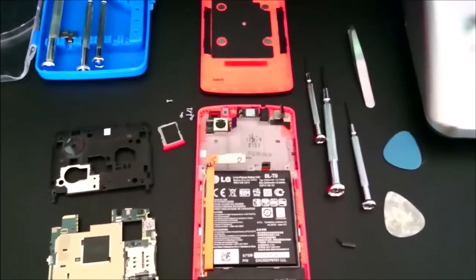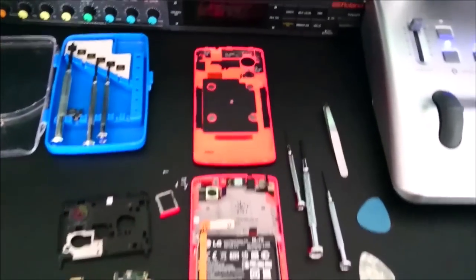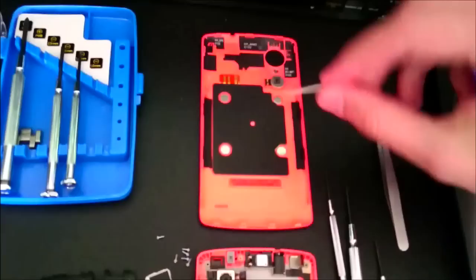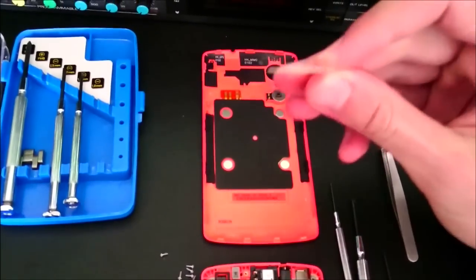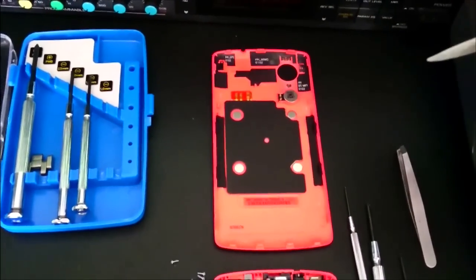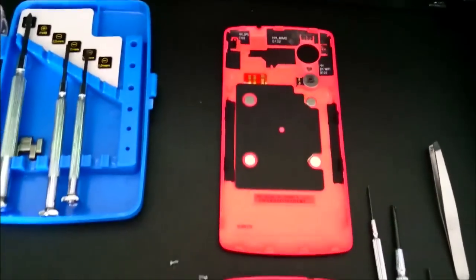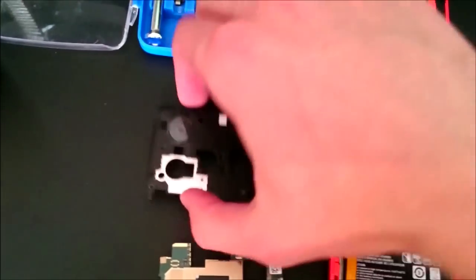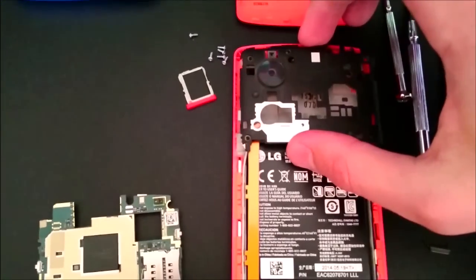So I'm just going to explain quickly, because I don't want to make a long video. When you remove the back panel, use a guitar pick or something like a plastic fork, plastic knife, or anything. You don't want to use metal things. So you loosen the back panel and when you have it removed, it's going to look something like this.